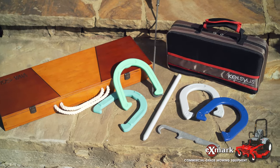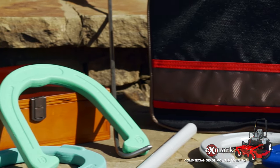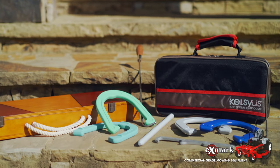Let's start with a classic: Horseshoes. You can purchase a variety of shoe sets from many different retailers online or in person, so simply pick the one that's right for you.